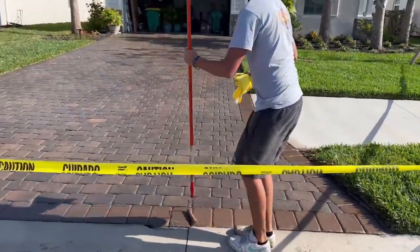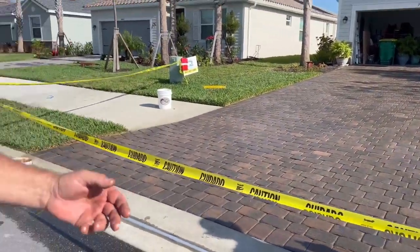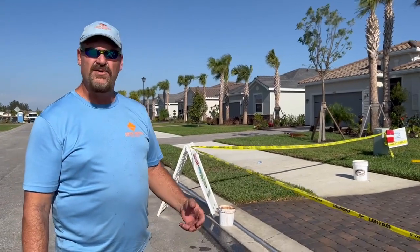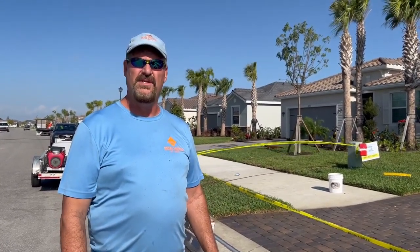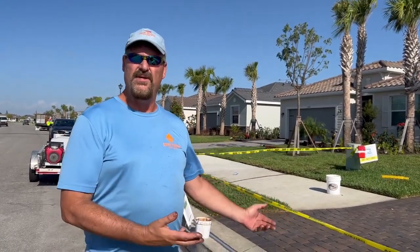After we were all done sealing it, we came back and did a border, added in a little bit more of the copper, and that way it's just a driveway that sets itself apart from another driveway. People like to be individual — they like to have things that look different than somebody else's. The cool part about it is the neighbors then want their driveway to look like this one.